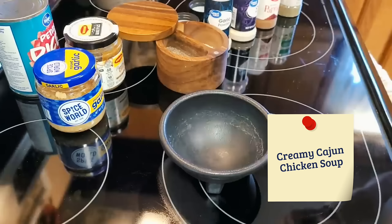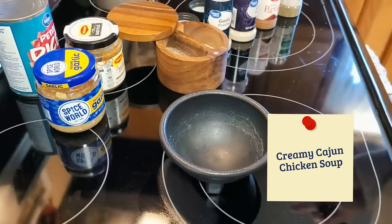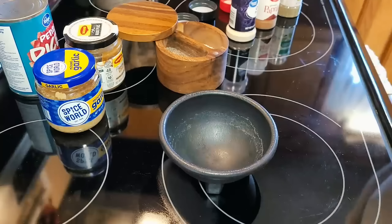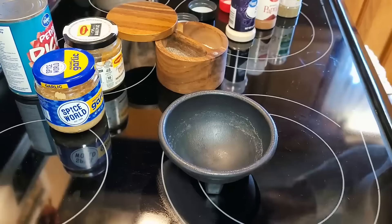Let's get started with a creamy Cajun chicken soup. First thing I have to do is make a Cajun seasoning because I don't have any Cajun seasoning or Old Bay. So I'm starting with a basic recipe I found for Cajun seasoning and I'm not putting in the cayenne pepper because I don't have any and I don't like hot stuff. I don't know why I wanted this Cajun soup because I don't really like hot stuff, but I'm going to customize it how I like. It just looked delicious.